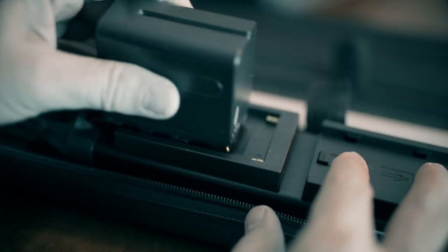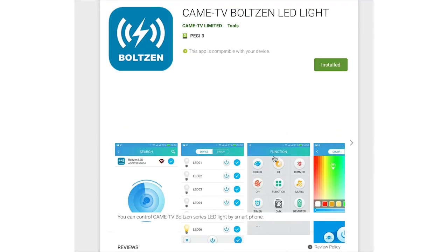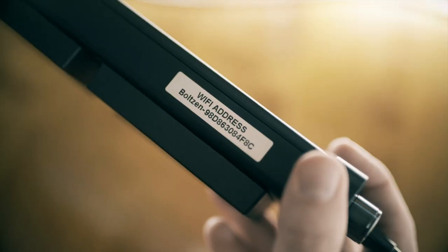The lights can be powered by mains or 2 NPF Sony batteries. To get the full benefit of the functionality and what these lights can do, you have to download the free Bolton app. To control these lights with the app, you connect your device to the lights via wifi.